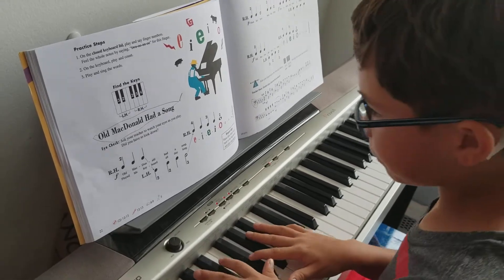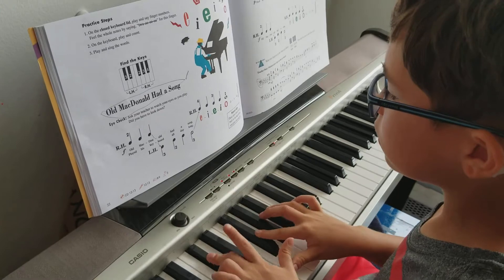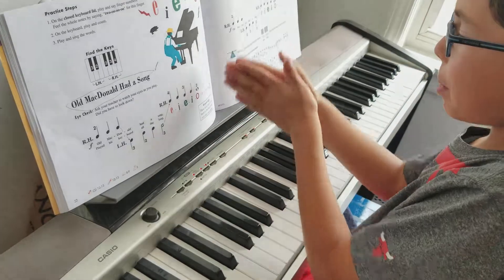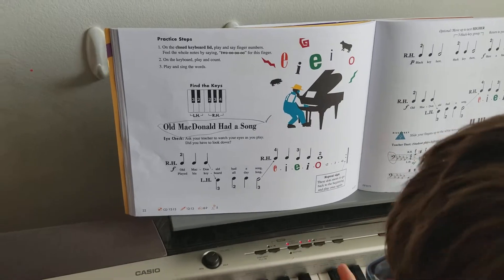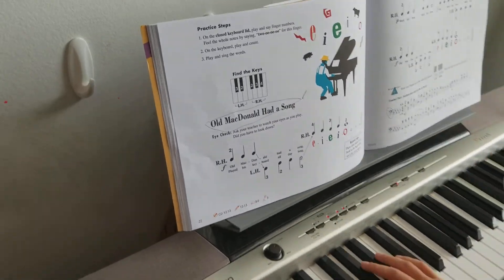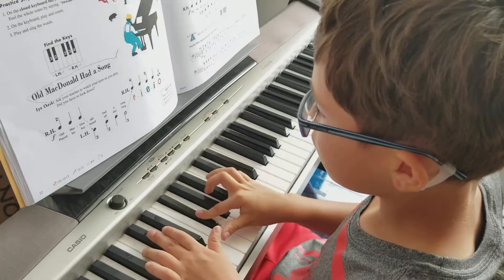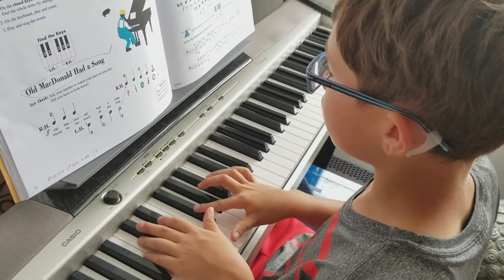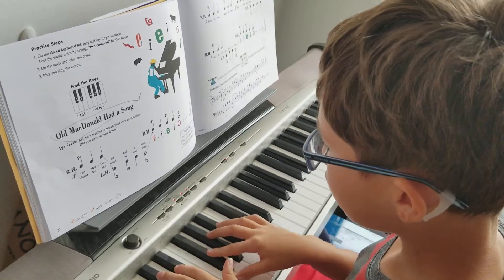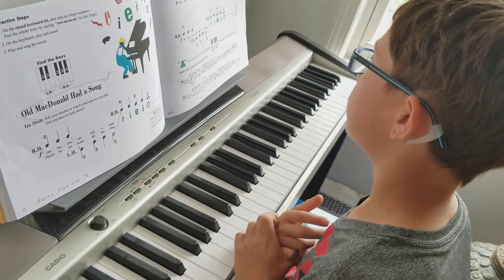I'm going to show you how this should sound like. Okay, I mess up sometimes. But I forgot to tell you — that part means do it again. So I'm just going to say this: these dots mean to go back to the beginning and play it once again. All right, so this is what it should be like. And that's basically the whole song. Good job. Bye.